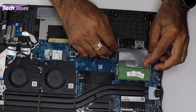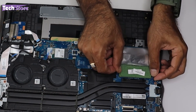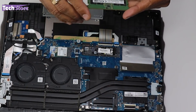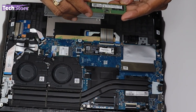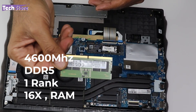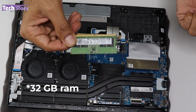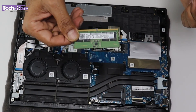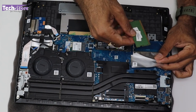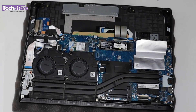For the RAM upgrade, there are two RAM slots. Use your thumbs to release the clips and remove the stick. The installed RAM is a 4600MHz DDR5 single-rank 16x module — a great inclusion for an entry-level Ryzen 5 laptop. You can buy a similar DDR5 stick and upgrade up to 64GB total by putting 32GB into each of the two DIMM slots.